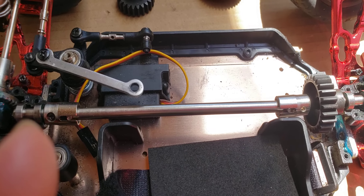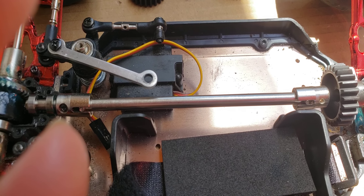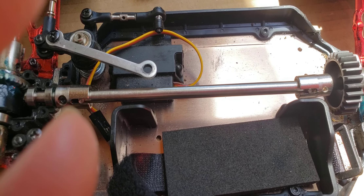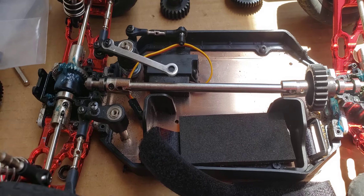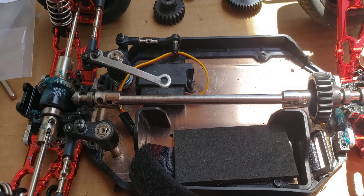I also ordered another motor mount - it's a one-tenth adjustable motor mount. We'll see if it works. When all those parts come in, I'll check everything out and see if I can get this done for you guys.